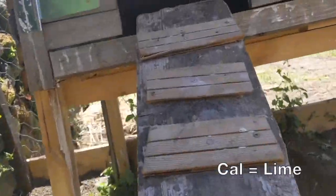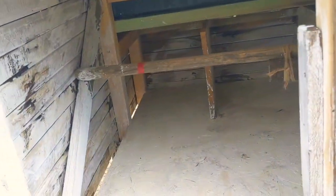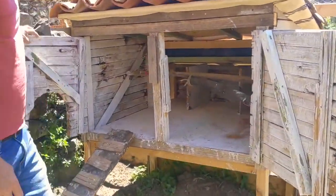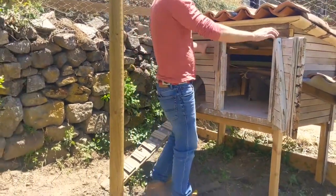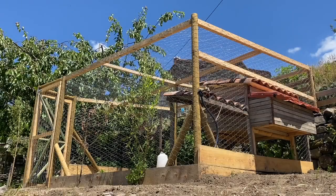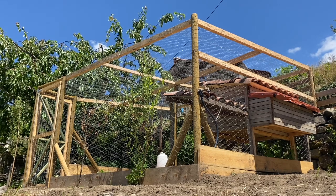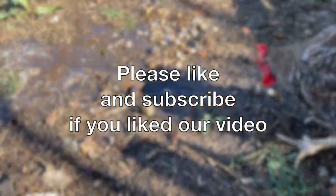Inside here we've painted it with cows — it's good at keeping away the mites and such like. This is our chicken house. I hope they like it. We've got three birds ready to move in. If you like our videos please subscribe. We'll see you next time.